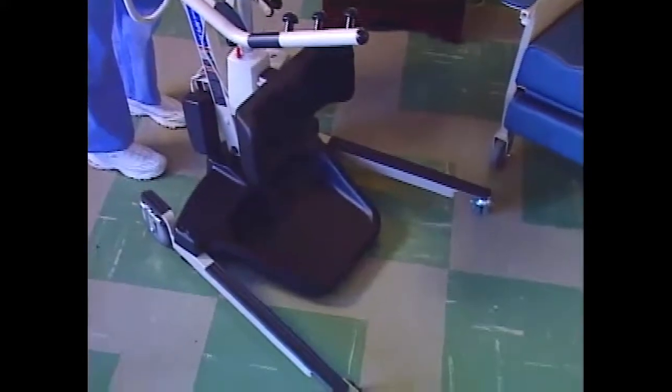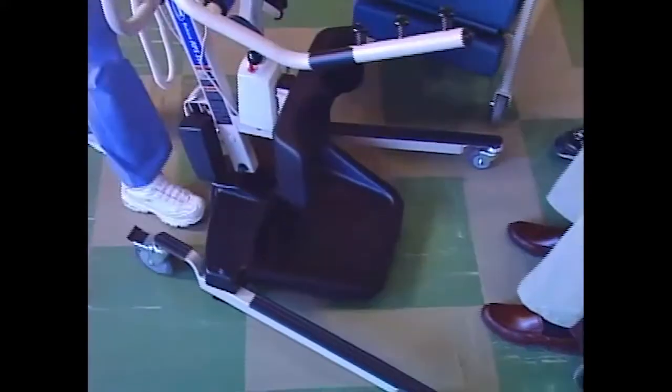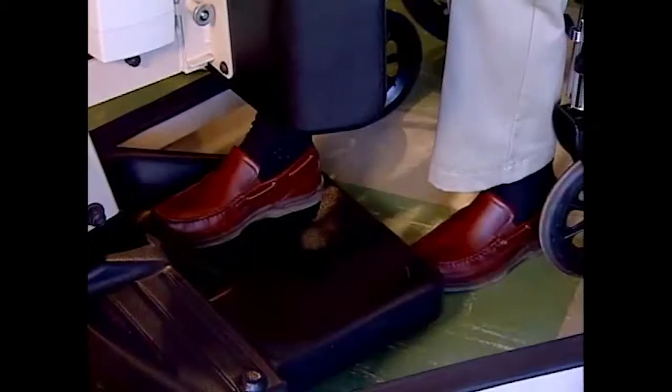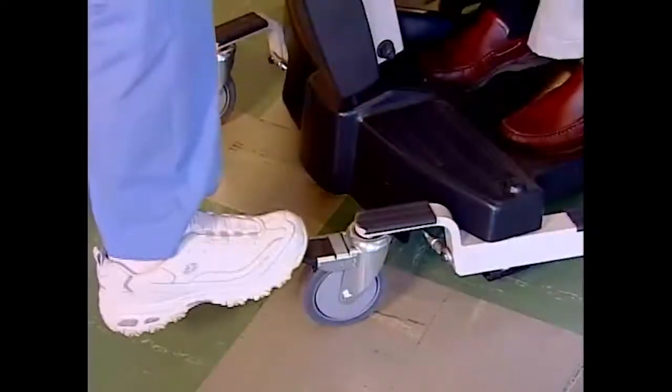Position the lift in front of the resident. Have the resident put their feet on the foot plate, and assist them if they need help. Move the lift in until the knee pad is resting against the resident's knees. Adjust the knee pad if necessary, then lock the casters.